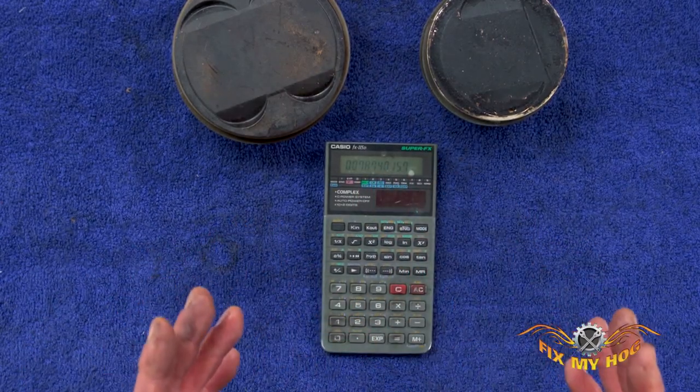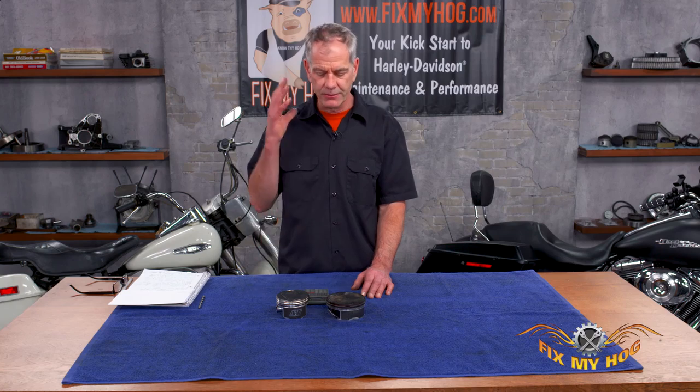So now you know that one millimeter is almost 40 thousandths of an inch. That's kind of what most machine shop guys have in their mind — they always know one millimeter equals about 40 thousandths. It's kind of tattooed on their brain. That's a nice little formula you can tuck away in your notes.